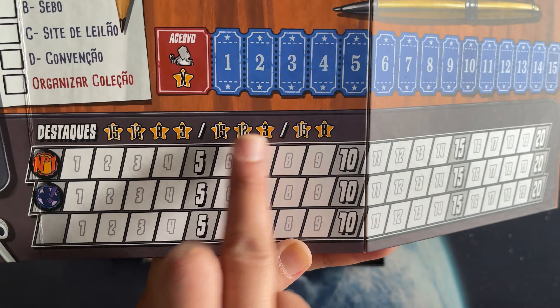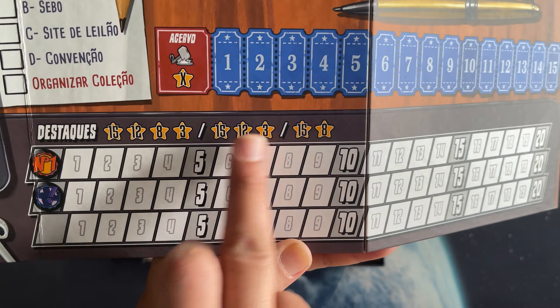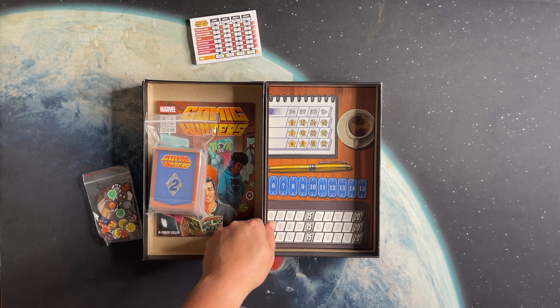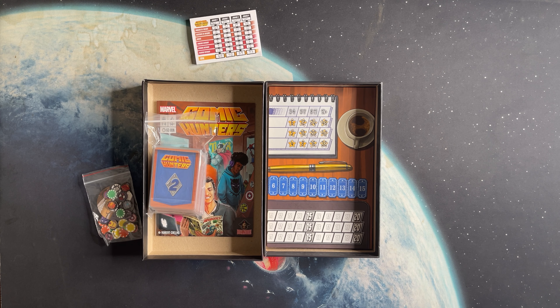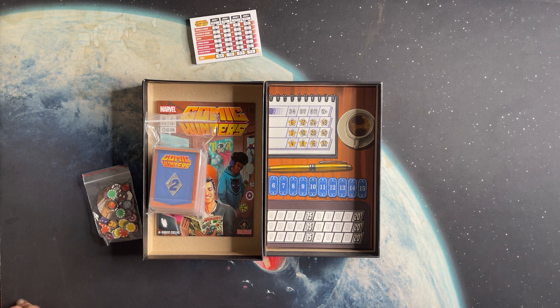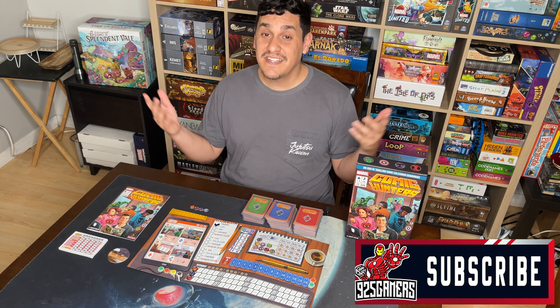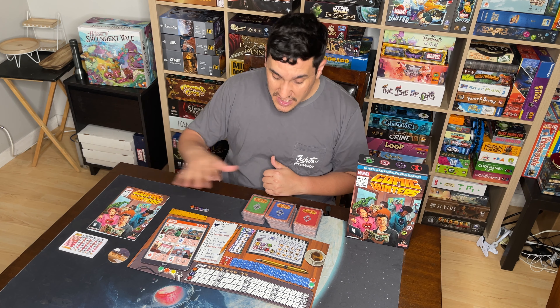The symbols in the corner show where number one and versus special tokens go. You can change the tokens or use the pre-printed ones for variety. They determine which kind of comic matters — first appearances of a character or new suit, and versus comics. Whoever scores the most on these tracks gets the most points: 15 for first, 12 for second, 8 for third, and 3 for fourth in a four-player game. In case of a tie, you add first and second place together and divide by two. The board is very simple, easy to read, and has great reminders — even for the Brazilian copy, you don't really need Portuguese to understand it.